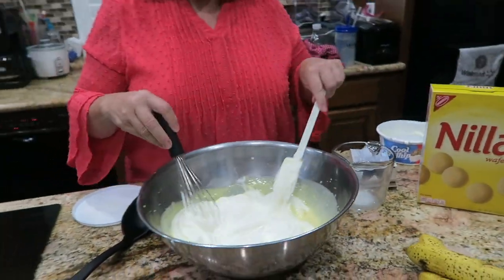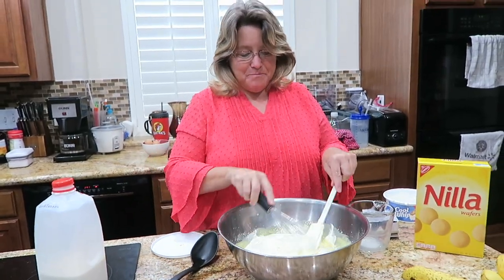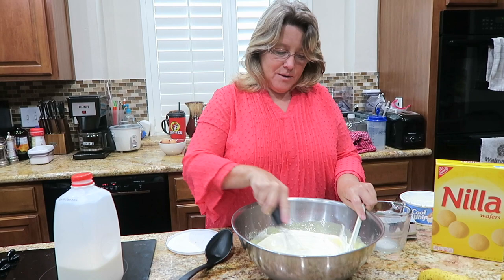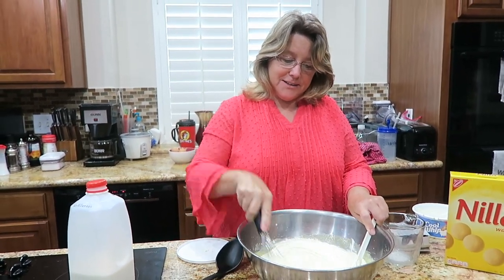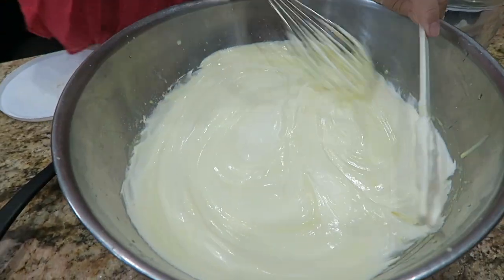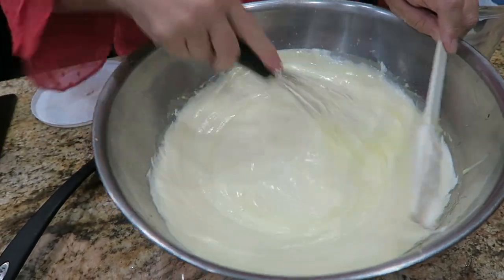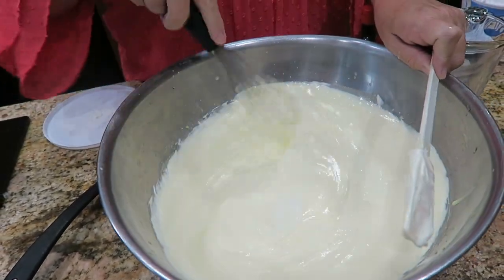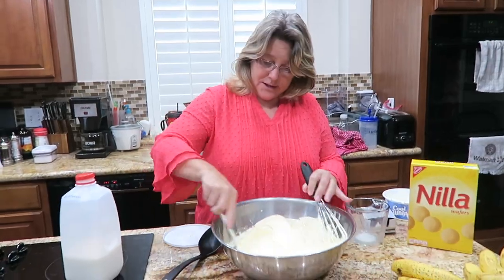Do y'all save Cool Whip bowls? With family members coming over today, I know there's gonna be some leftovers to take home, so that gives me one container I can tell them to take something home in. Look at that — nice and creamy. Look at that creamy goodness right there.